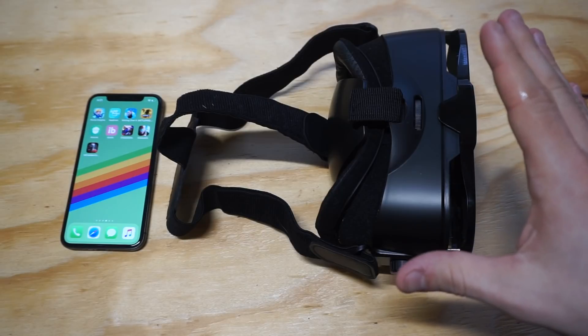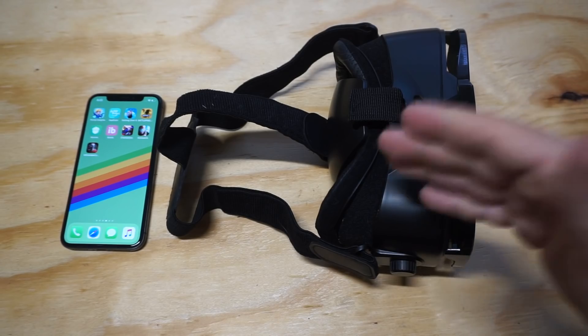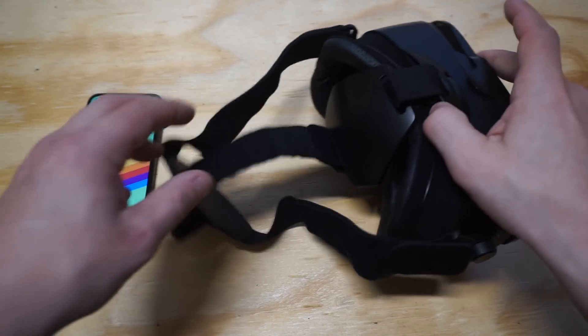This is also just the VR headset — I already have a controller from another VR headset I've used for this one. So if you don't have a controller, definitely get the controller combo for this.